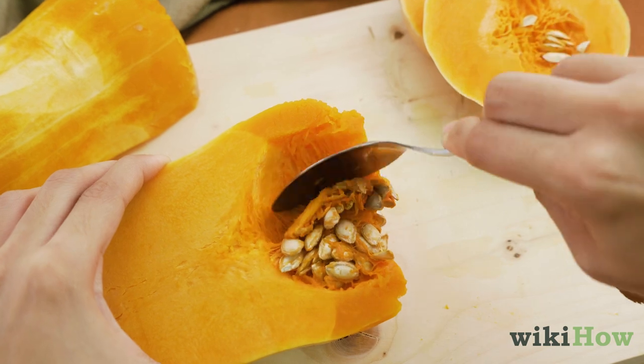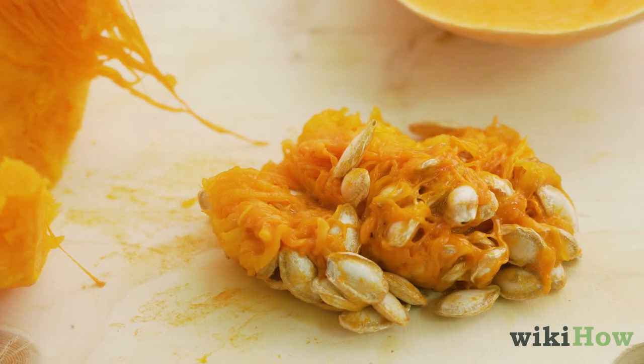Use a spoon to scoop out all the seeds in each half, then discard them, or set them aside to toast later.